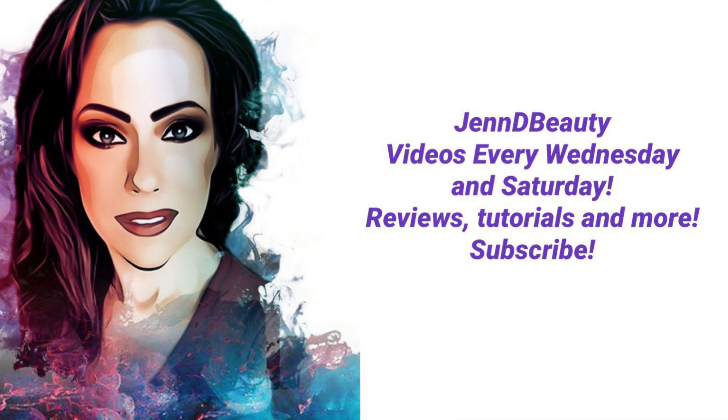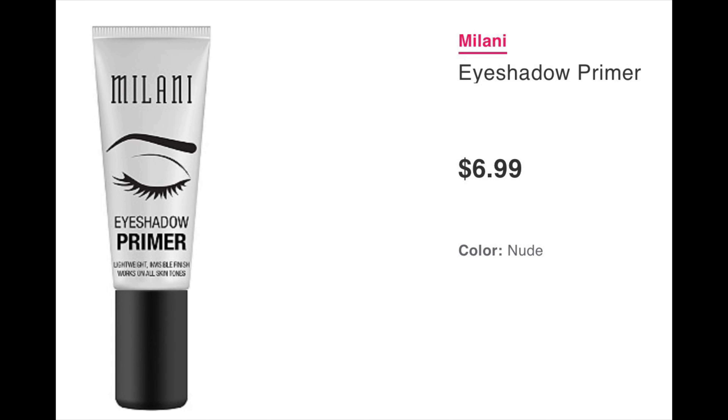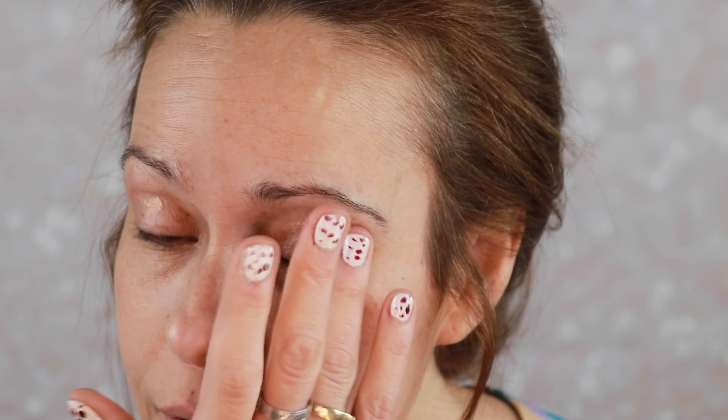We're gonna put together this lovely peachy spring inspired look. I'm going to prime with the Milani eyeshadow primer. Now if you've been watching my channel, you know that I have a love affair with Viseart shadows. This little palette right here is what started my love affair — it is the Viseart Apricotine palette. It's just adorable. You can find this on Viseart's website or Sephora sells it. These are the shades — you do get a little mirror in there — just the perfect spring shades.